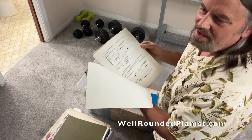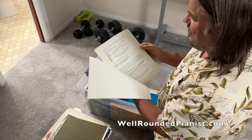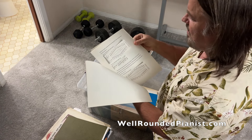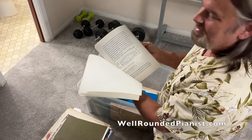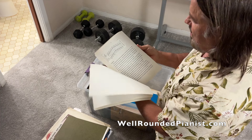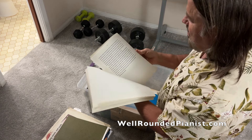This was before computers. I had to do this all on a typewriter or word processor, and then I had to cut out musical examples — actually write them out, cut them out, or photocopy them if they were music. It's so primitive, but it's a very well-written article: a 15-page article on the new system of major scale fingering.